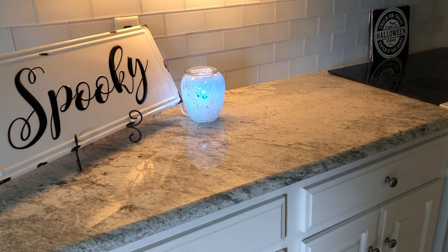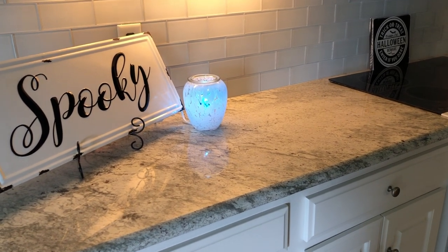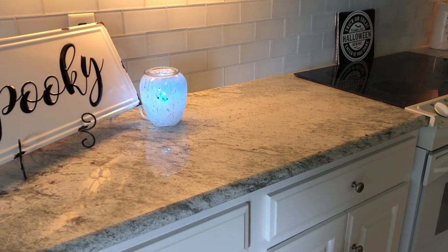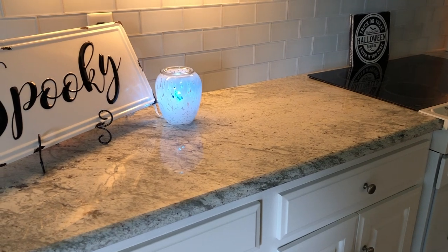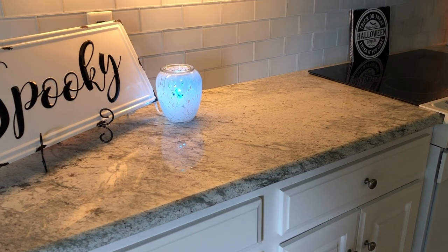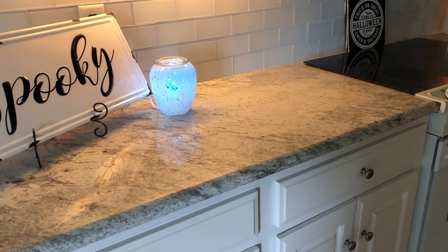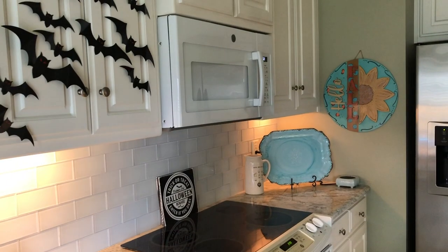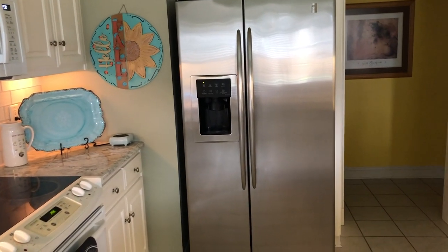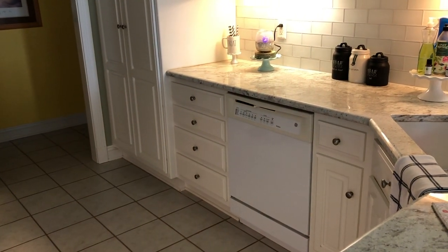We replaced our counters and our backsplash, and then our sink and our faucet. If anybody has black matte appliances, let me know down below, or if you have stainless steel and you like that better. We still have our white stuff and a stainless steel fridge, and then our dishwasher is really, really old, so I really don't know what we're going to do.